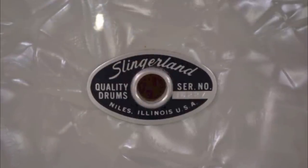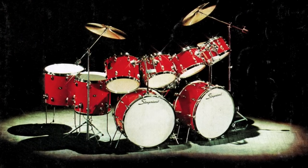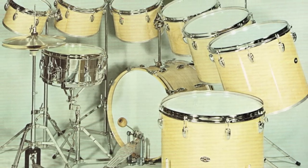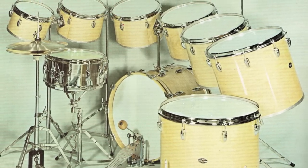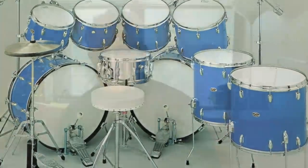Buddy Rich was an endorser, and Louie Belson started endorsing in the 70s. As you got into the 70s the shell was still the same up until around 1978, when they went to an all-maple five-ply shell with a 45-degree edge and no reinforcement rings. With music being a little louder and needing more cutting power, the shell composition changed very much like what Ludwig did right around the same period of time, to keep pace with the needs of the music industry.